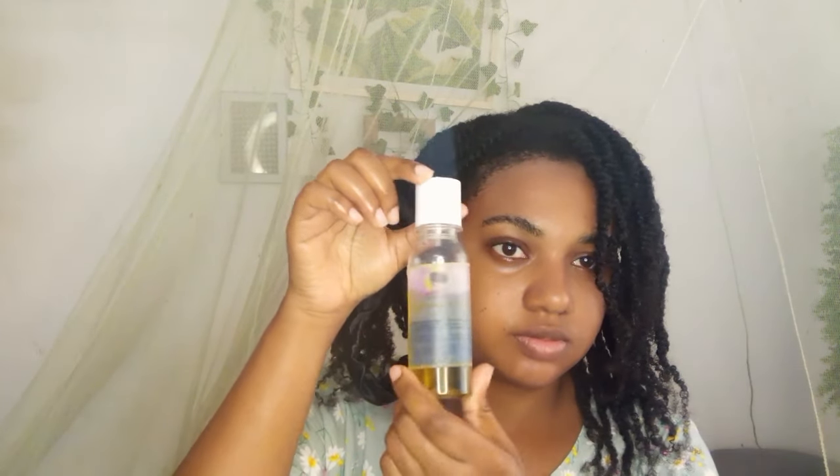You guys might already know what I'll be using to moisturize my hair — it's my three simple products. It's water, it's my hair butter, and it's my moisture retention oil. And after that, here we go — this is the secret remedy: it is flaxseed gel.